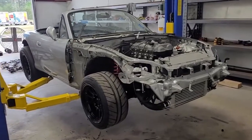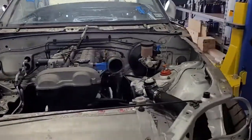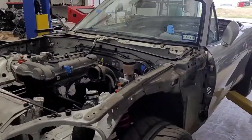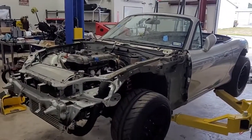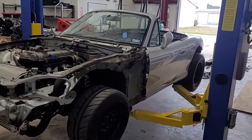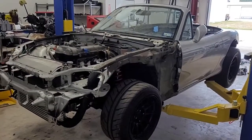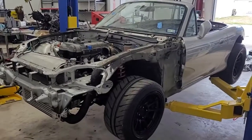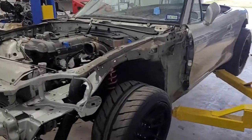Hey guys, welcome back. In the last video we talked about how this is now going to be a race car only — no longer a street car. Big decision, but we did make it. I'm going to go over all the benefits of making this a race car only. There's going to be a lot of things that become easier, faster, lighter, and cheaper, just because this is a race car only.